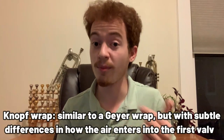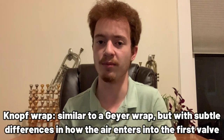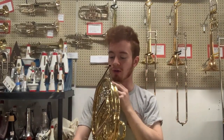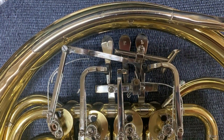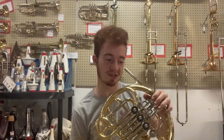Quick note: while the 567 is kind of a Geyer style horn, it is more accurately classified as a Knopf style horn. The Knopf wrap is a variation on the Geyer wrap, defined by that interesting tubing assembly around the back side or the B-flat side of the first valve. Additionally, the paddle for the thumb rotor is actually adjustable via a screw — you can set the thumb trigger to where you like it for your hand position. The way it was set when it came into the shop is honestly fine for me, but you're able to adjust it, which is a really cool feature.